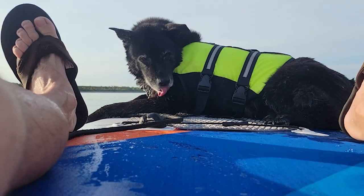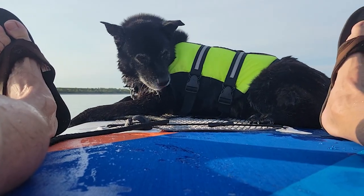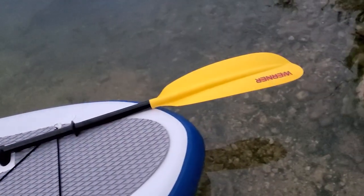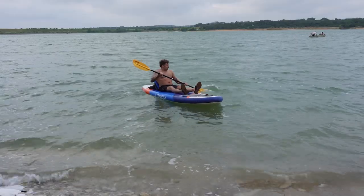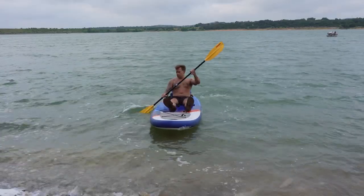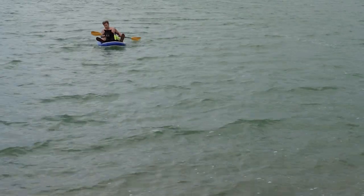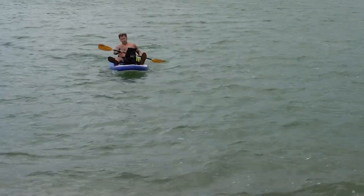With weight on the front like a dog or another person, it does seem to keep it more level and a little bit more efficient. But I finally upgraded to this Werner double-ended kayak paddle. It's lightweight with a carbon fiber shaft and adjustable. You want to make sure that you get the right length, and the people at REI were able to help me with that based on my position so that it had the most efficient paddling motion.